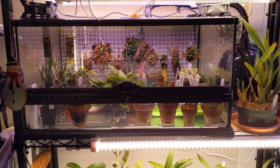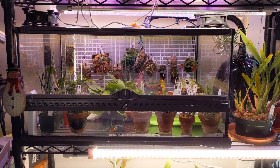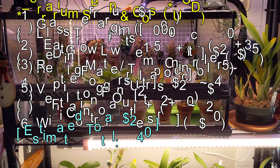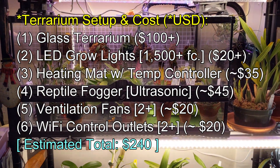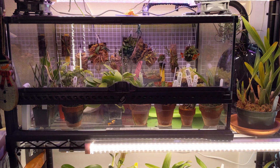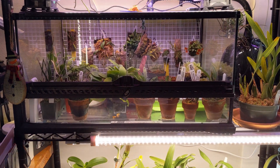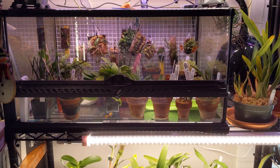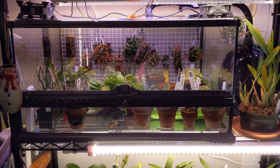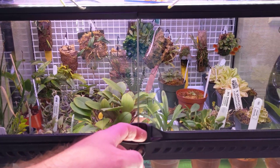Hello everybody, welcome to LGW3 Orchids and Exotics — another episode on growing orchids. Today I'm going to do a video on terrariums. I have two terrariums: one I've had for about three and a half years, the other for about three quarters of a year. I've had pretty good success with both of them. Let's go ahead and take a tour, and I'll explain how I keep things growing.